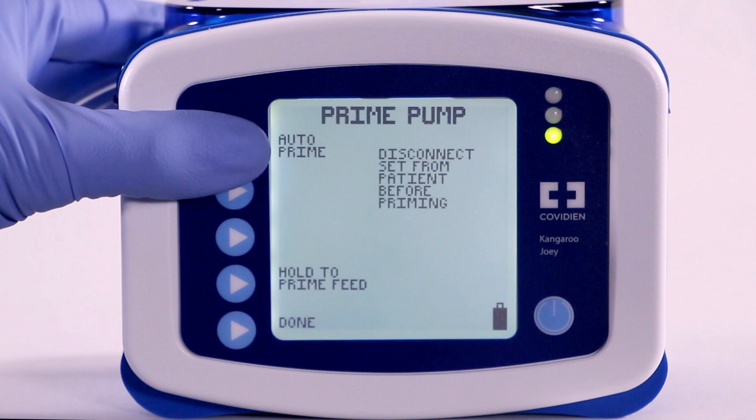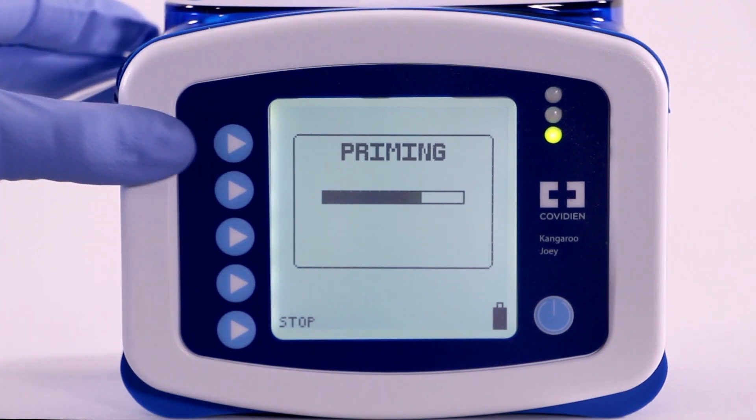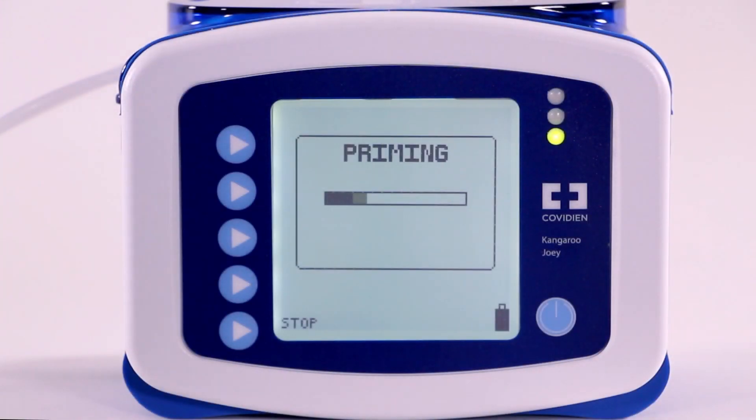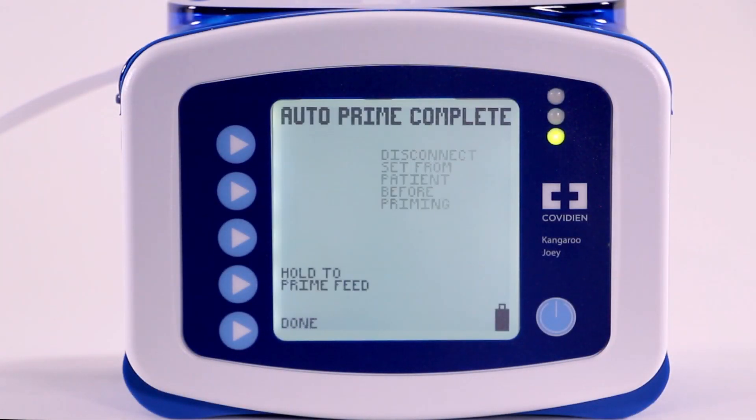You will most often use the AutoPrime option. When selected, the pump will automatically prime the feed line and will stop just before reaching the end of the line. When AutoPriming is completed, the status line will show AutoPrime Complete.